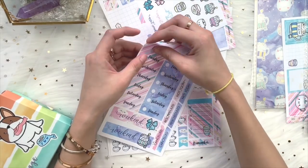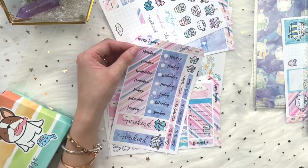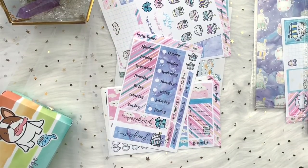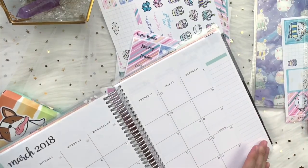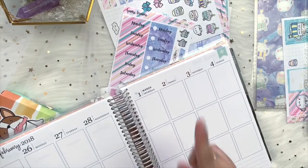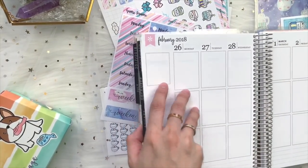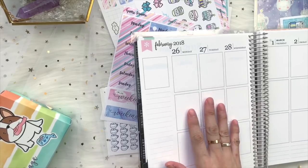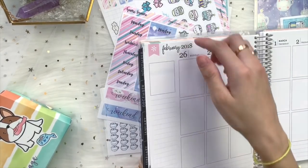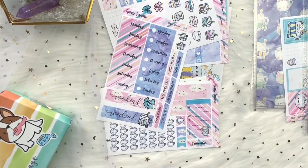The next sheet is the date covers. There's a skinny date cover and a thicker date cover that will cover up the Erin Condren dates at the top. The date cover is perfect for covering up the pre-printed dates. My plan for this year is to reuse my 2018 planner for 2019 — since we often use date covers anyway and don't really look at the dates, let's see how it goes. That's how you use the date cover.